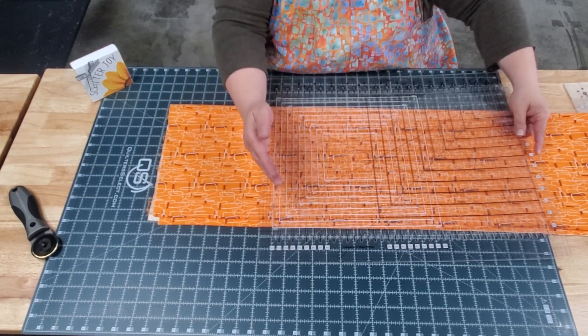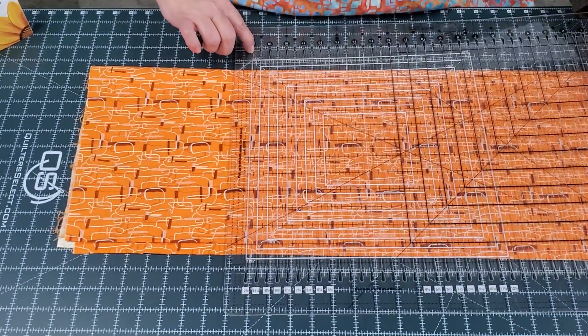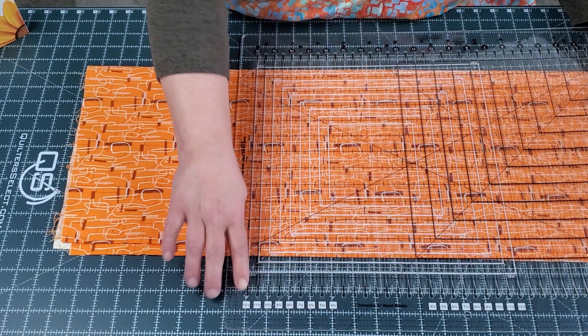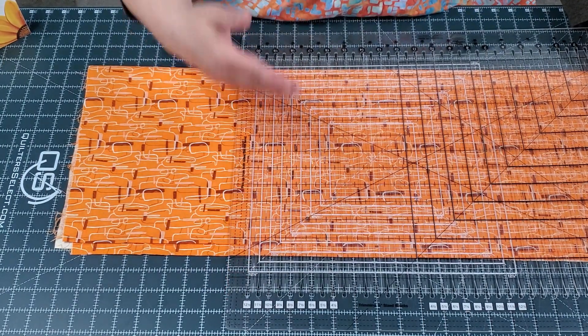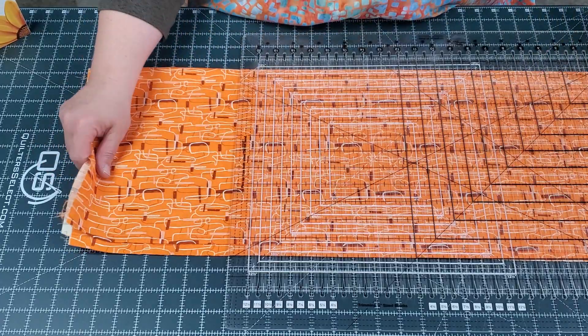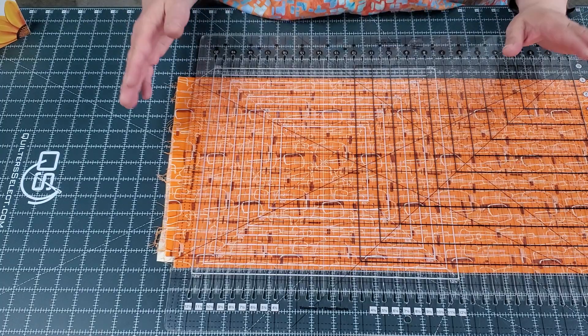So we folded our fabric in half — it needs to fit in between. Your rotary cutter is only going to go from this little spot here to that little spot there, so clearly it's not going to cut full width of fabric.